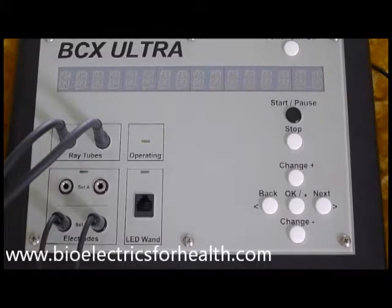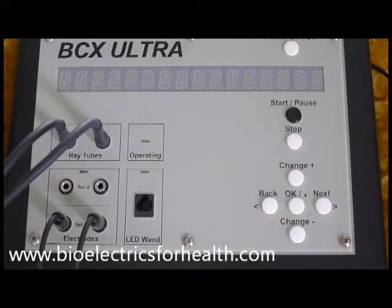The BCX utilizes two types of programs: pre-stored programs, abbreviated PP, in which you only need to enter the bold face program number; and custom programs, abbreviated CP, in which you enter the frequencies. You can change the defaults within either the pre-stored programs or the custom programs. For demonstration purposes, I will change the defaults within pre-stored program number 35.